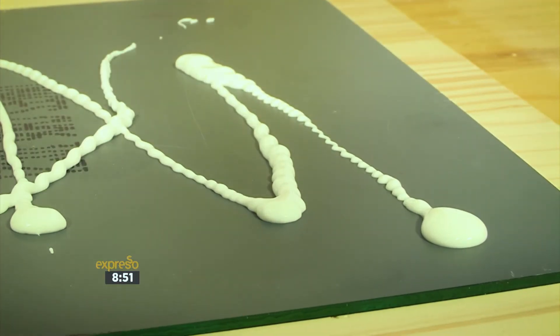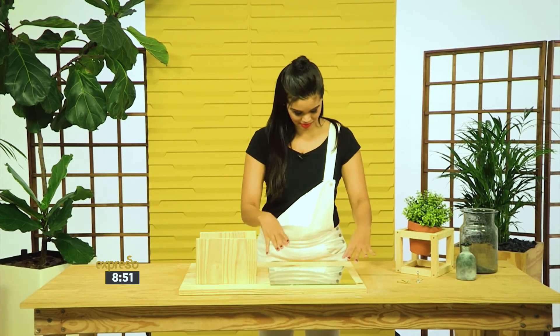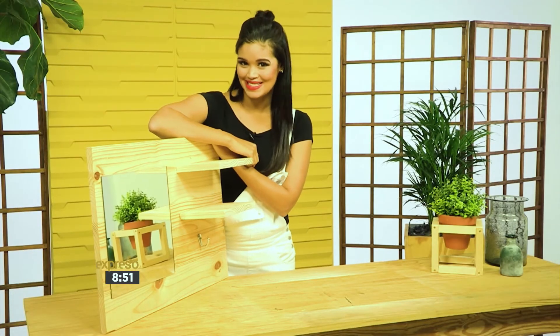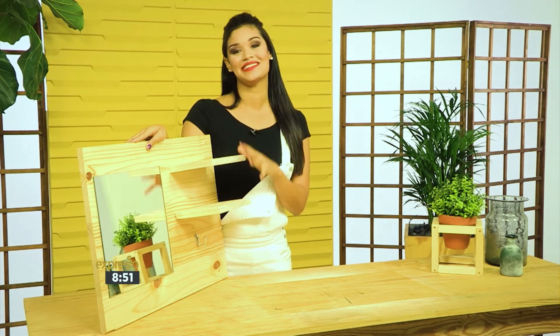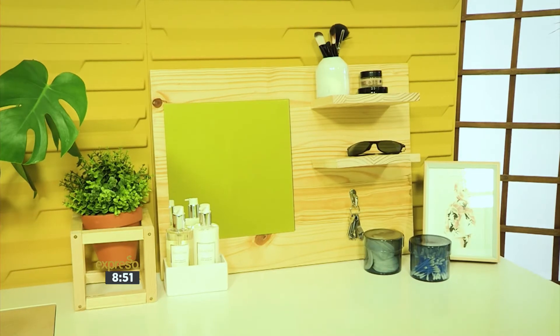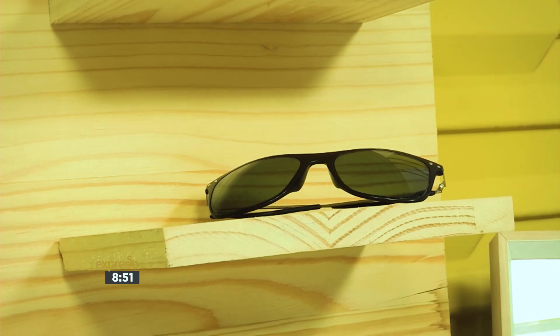Mirrors make a beautiful focal point and bounce light throughout the room. Make yours really stand out with this step-by-step how-to. This wonderful beauty desk mirror is easy to make from inexpensive pinewood and it also looks interesting and attractive in a minimalist way. It also offers much-needed storage space for small things in your entryway and your bedroom. Don't you think?